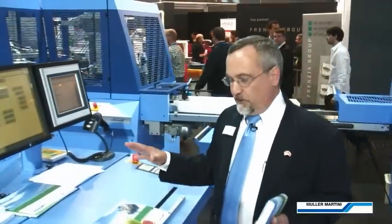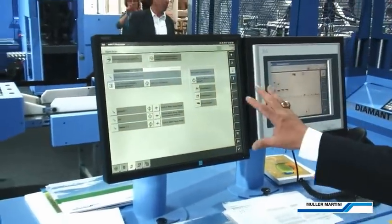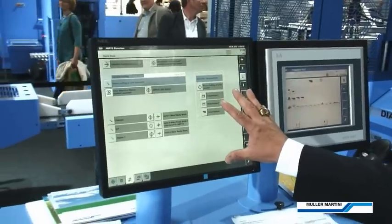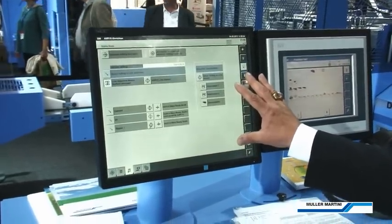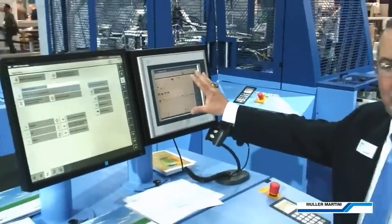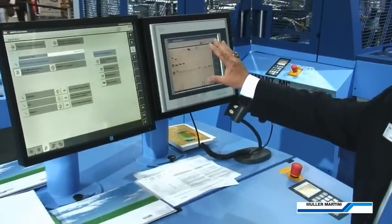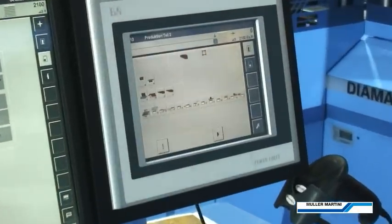This is the Commander Console, where book data is entered using the sliding scale, and then we have two screens — the main Commander screen, where we use all the commands for setting up the line and controlling its operation, as well as our barcode matching system for specialized barcode-driven workflow, where we make sure that we do not have any mismatches from book to book.